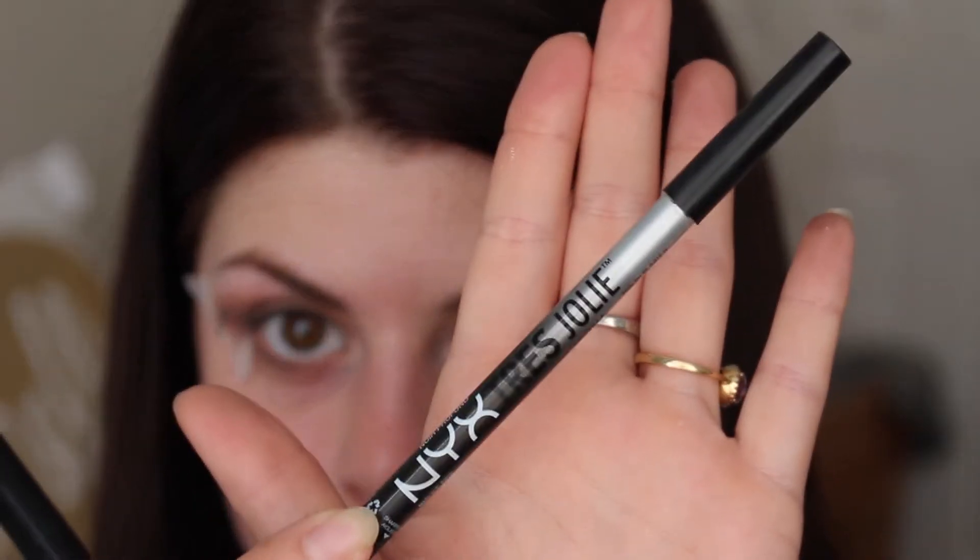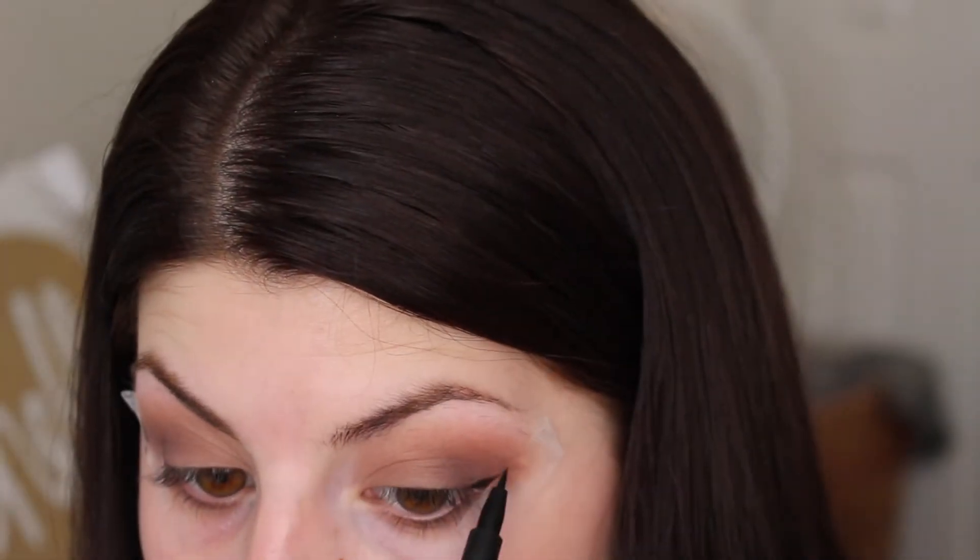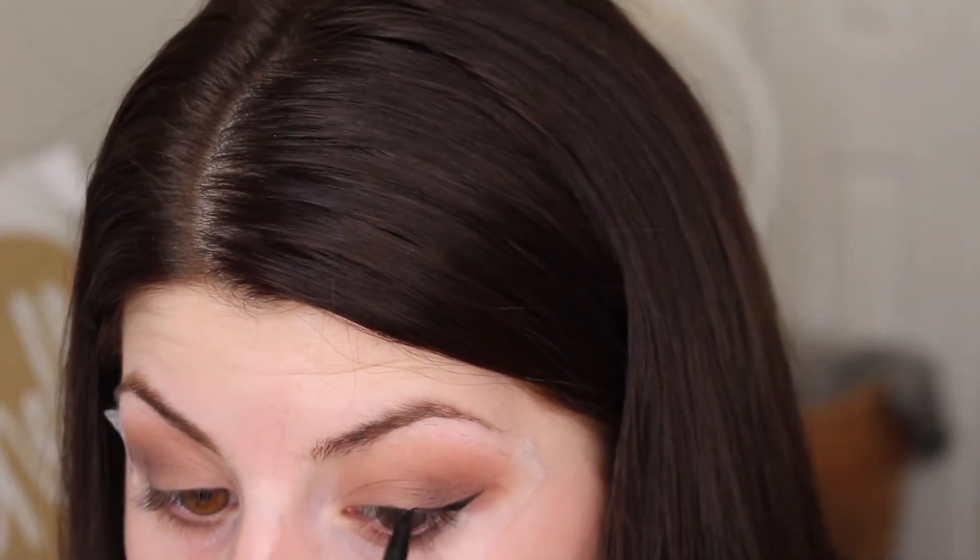After that I went in with the eyeliner pencil and lined my upper waterline, and then I did my normal wing. Then I went in with my Bobbi Brown rich face base.